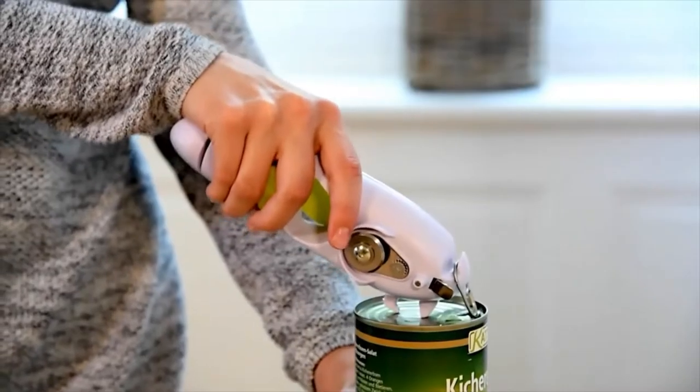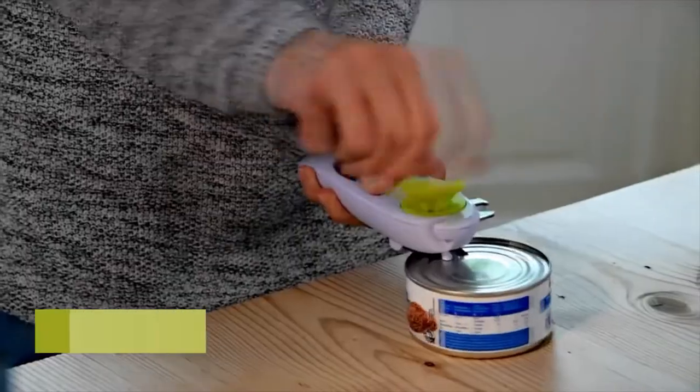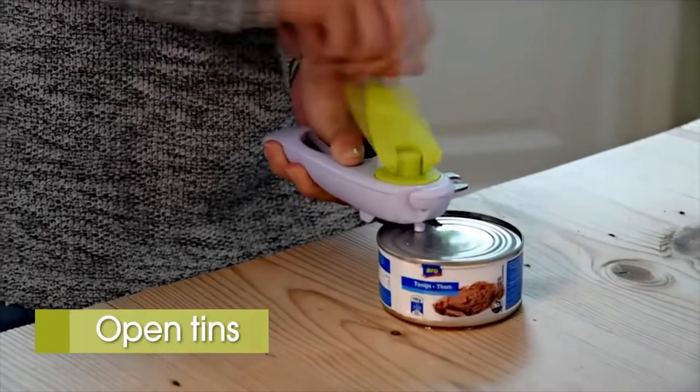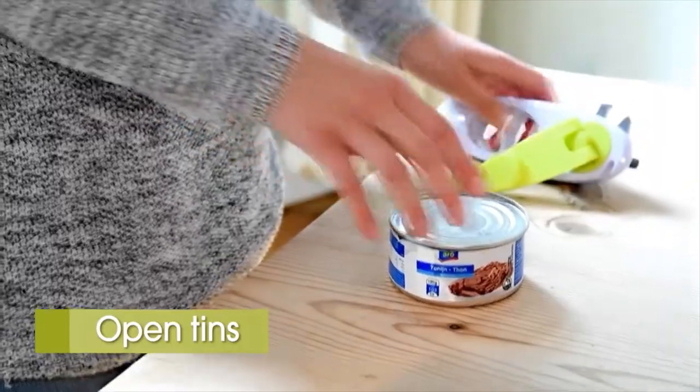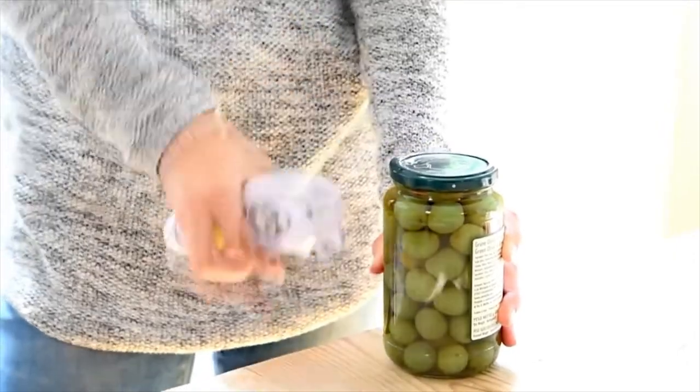The Can Do can opener takes care of all these containers — cans, glasses, and bottles. Open tins lightning fast and really simple. There, it's already open. Glass lids can be stubborn — simply place the Can Do can opener under the edge and push up.